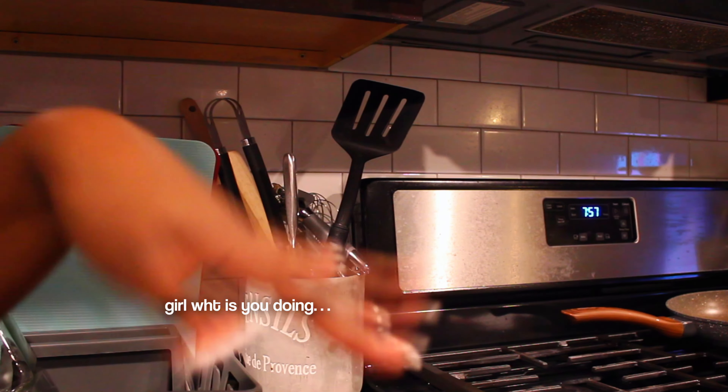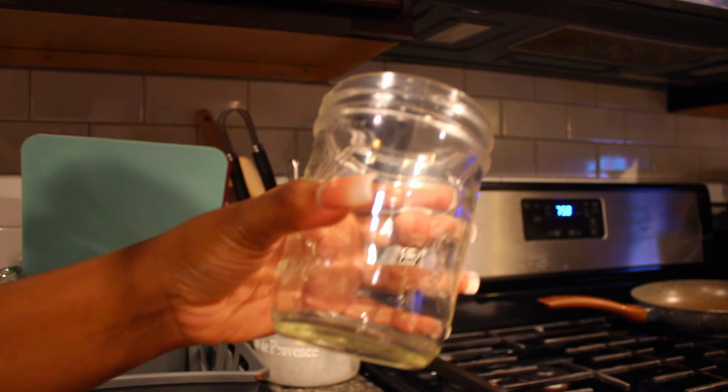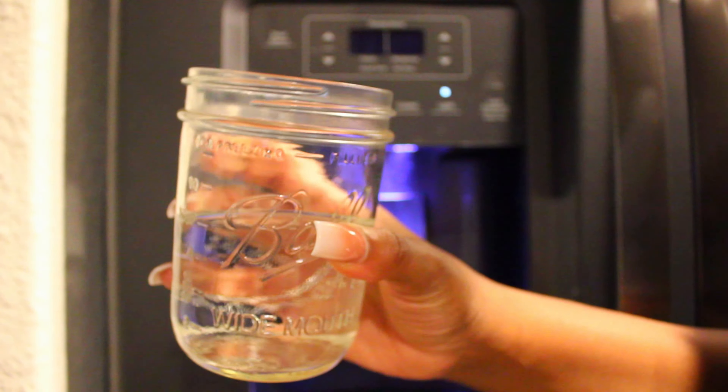Okay y'all, I don't even know what I'm doing in this clip — I'm just trying to say hey. But anyways, first you need to get your glass. You can use any glass you want, and then you have to put like one cup of water. Don't do too much because then you're gonna taste more water than hot chocolate.